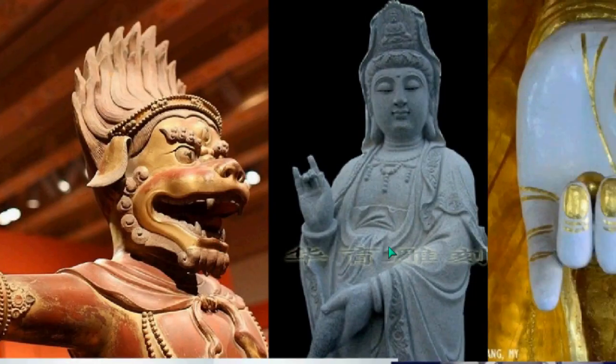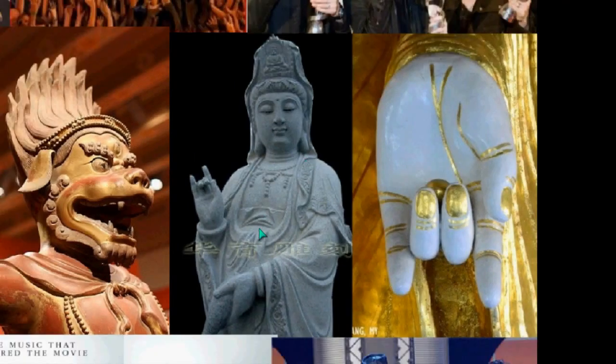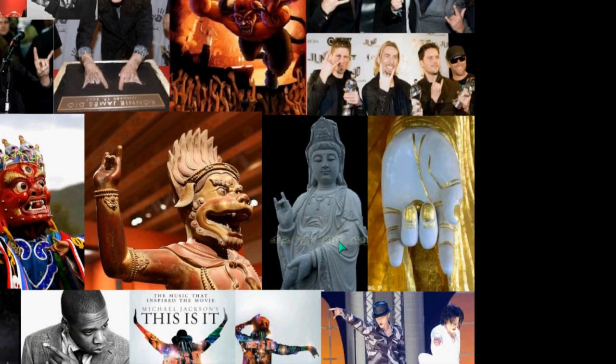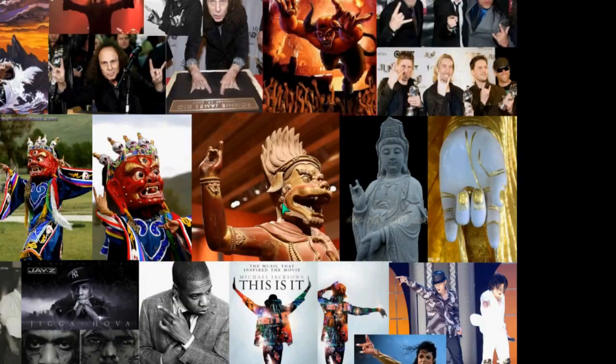These hand signs are called mudras in Buddhism and Hinduism, and they usually refer to things like enlightenment or wisdom. You can see the Buddha in this different look in Buddhism — I believe this is a Chinese version of the Buddha. There are different gods and goddesses in Buddhism in the Orient, and you can see these deities doing this hand sign.